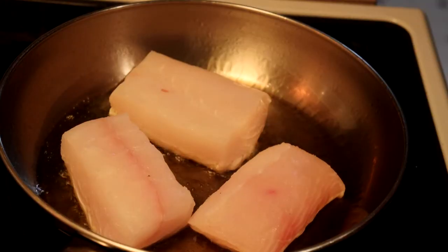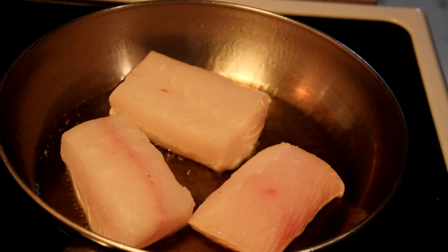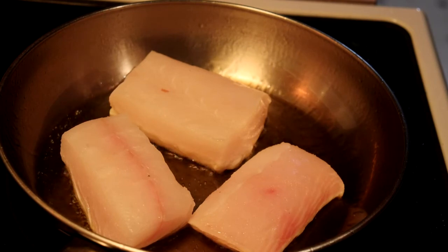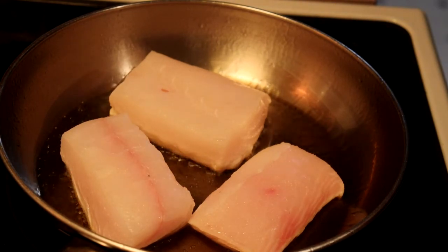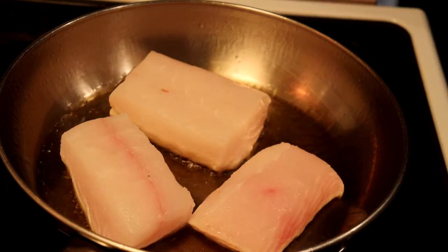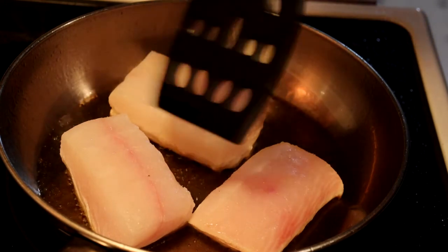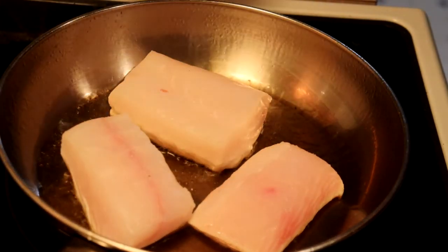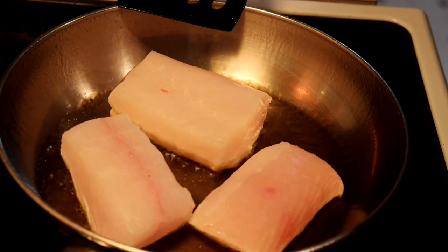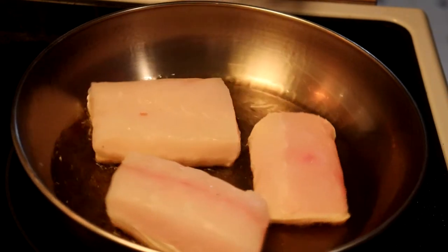This will only take a couple of minutes on each side. We just want to sear it, and then we're going to move it to our oven-proof dish that I have sprayed with oil. Spraying the casserole dish isn't strictly necessary, but it just takes a bit of caution to make sure it cleans up easier. If your fish doesn't come easily off the bottom of the pan, it's not ready to turn yet — give it a little bit longer.